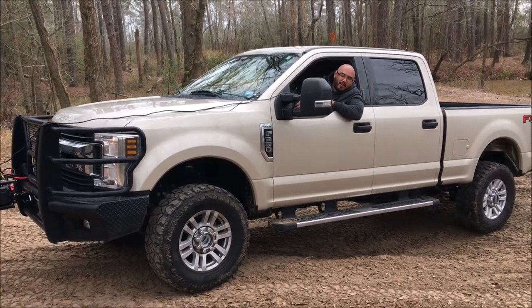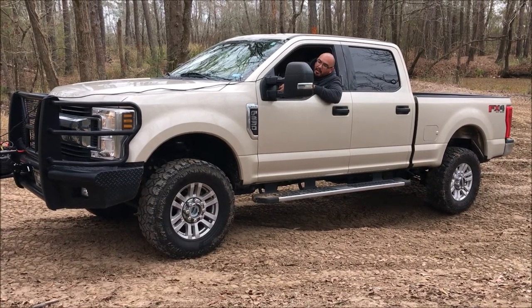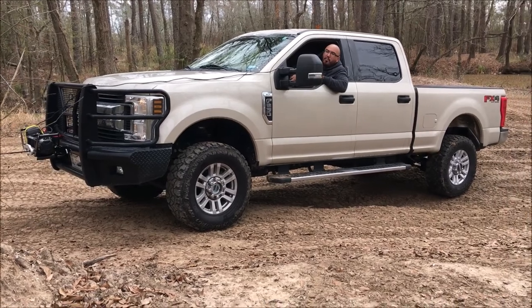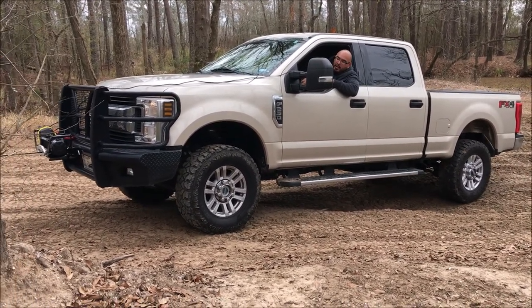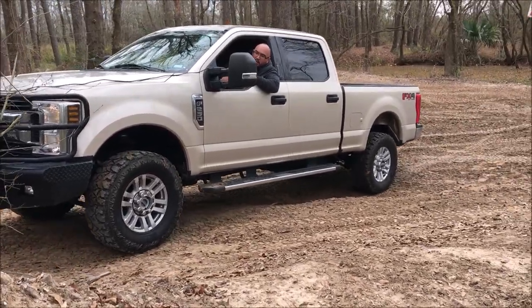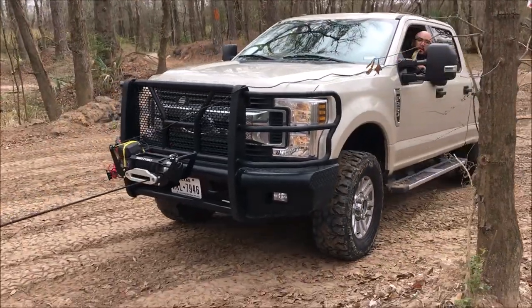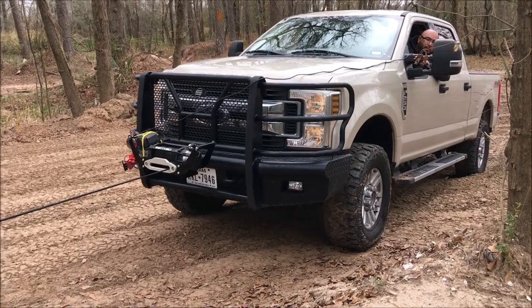It won't let me lock it in. It's doing pretty good. I am putting the brakes on.